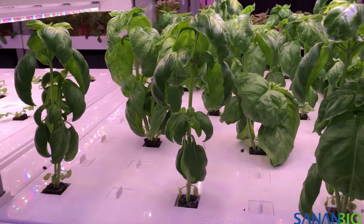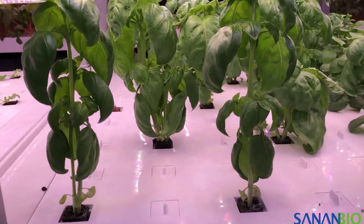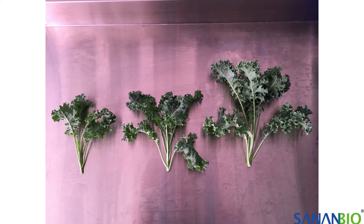Basil varieties are highly aromatic and can range from bright greens to deep violet hues. Kale varieties are hearty and nutritious — a great choice for soups, stews, and other cooked dishes.